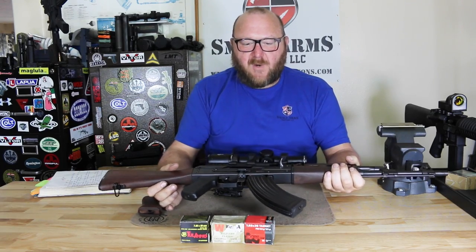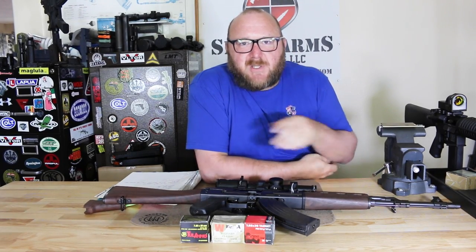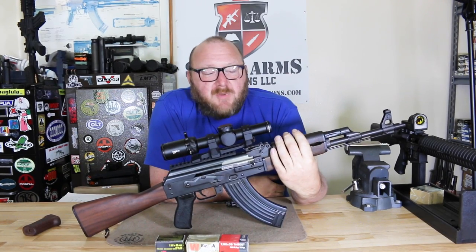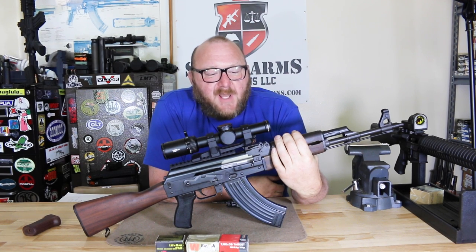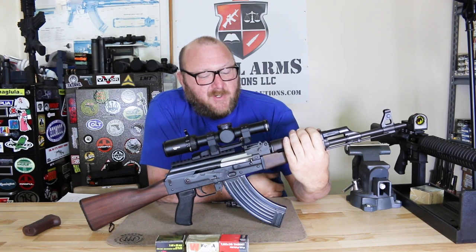As you can see, this rifle worked flawlessly with everything we put through it. I want to make a call out to our friends over at Challenge Targets — they were kind enough to provide us with a couple of steel targets to change things up a little bit. Overall, I do believe this is the finest AK available right now. At a retail price of around $900, comparing that to the closest import we have right now — the Arsenal, which is well over $1,100 — I believe you're getting a much nicer and much more durable rifle here.